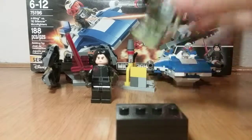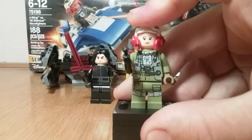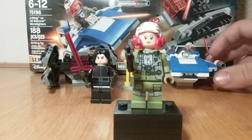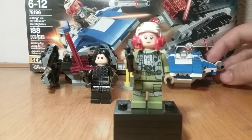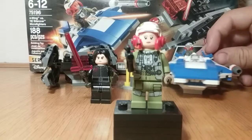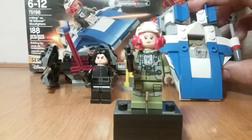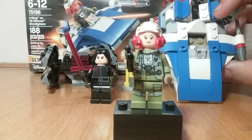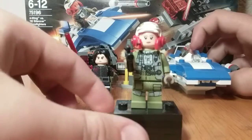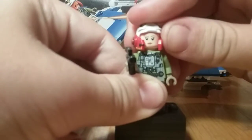First the minifigures. First up is the alien pilot — in this review I'm going to be calling her Talia Lintra. I believe this minifigure is Talia Lintra for a couple of reasons: Talia Lintra's A-Wing is blue, this A-Wing is blue, and overall the outfits look the same. Apologies for the noise — the cat is getting annoying.